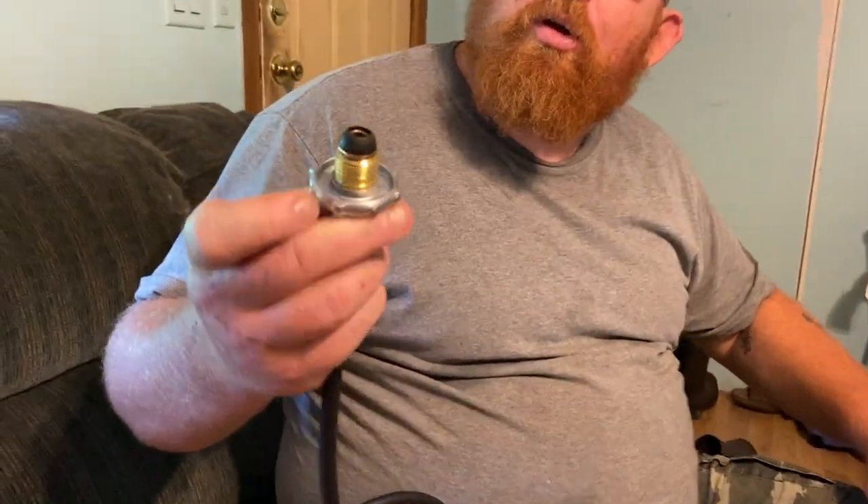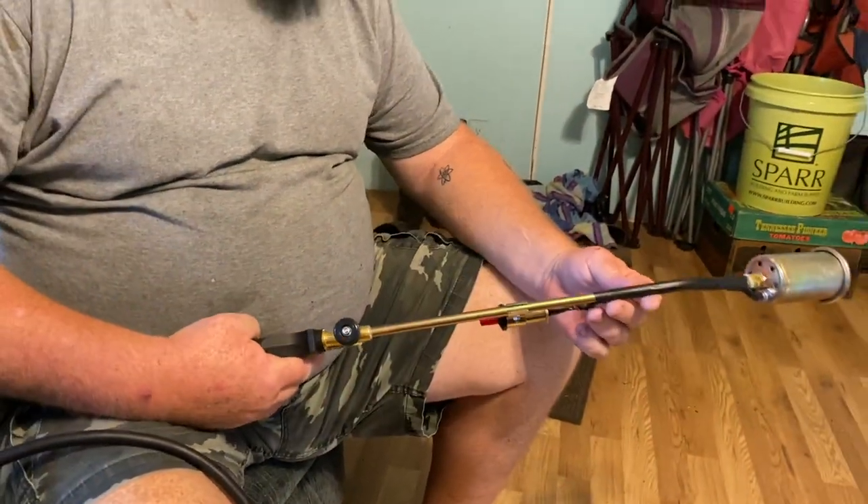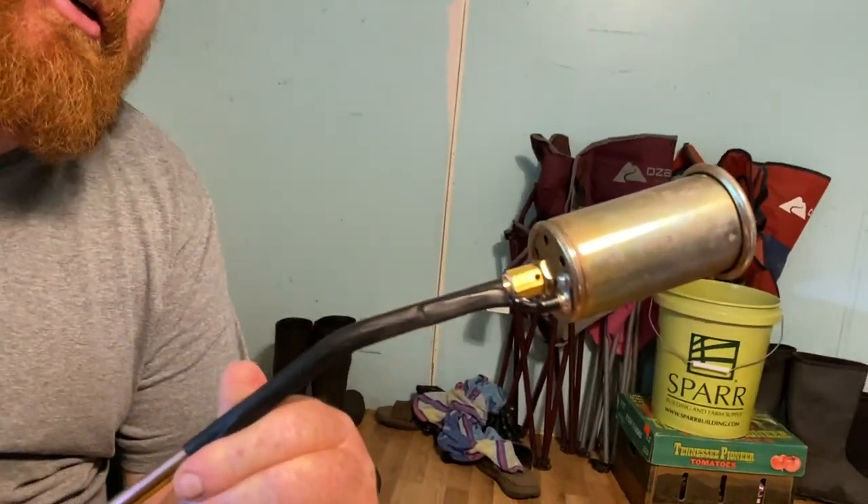This goes into a propane bottle tank. I have already tried it out — I likey! This thing is fun. It really brings the caveman out of you — fire, fire, fire! Or wait, that's Beavis and Butt-Head, isn't it? But yeah, this is really fun and it's going to help us a lot on the homestead.